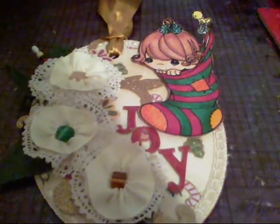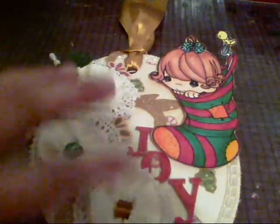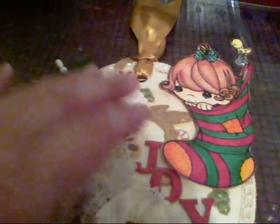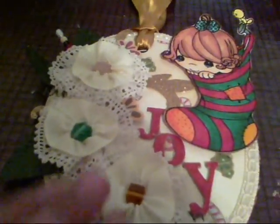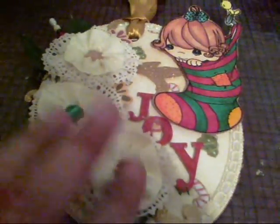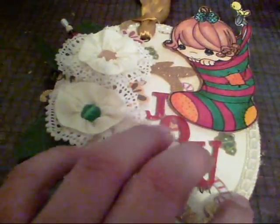Hey guys, it's Nikki. I just wanted to share a tag I just finished with you all. This is going to a friend of mine — it's a little late but better late than never. I just wanted to go over what I did to create this.